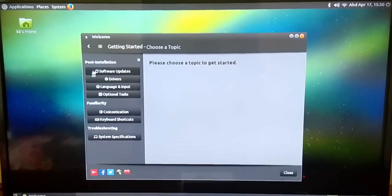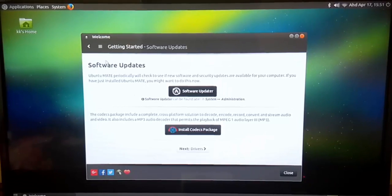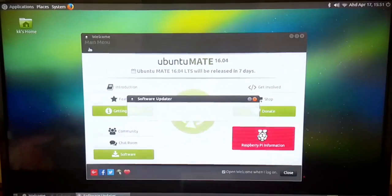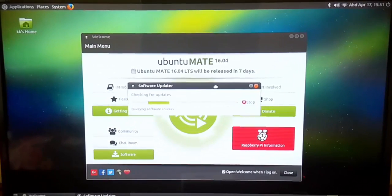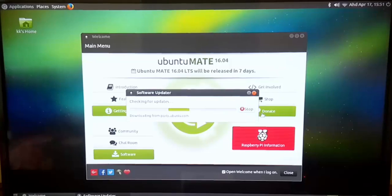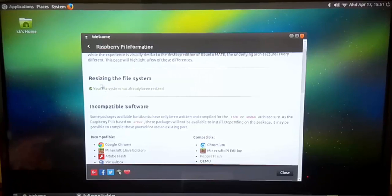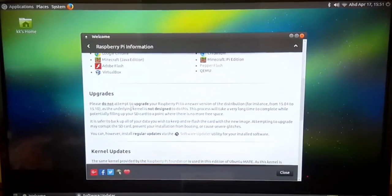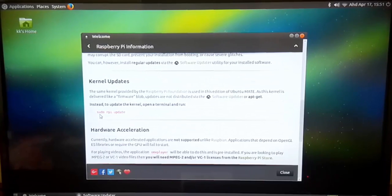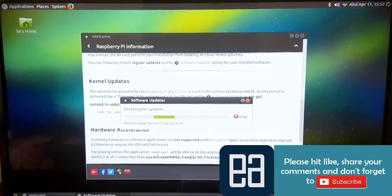Now I need to run a software update after installation. Clicking Software Update shows that there are updates to run — it's currently running the software updater. You can also do this from the command line. In the Raspberry Pi information, you can see the file system resize is done. For the kernel update, run the command: sudo rpi-update. Once the update is complete, we'll be right back.